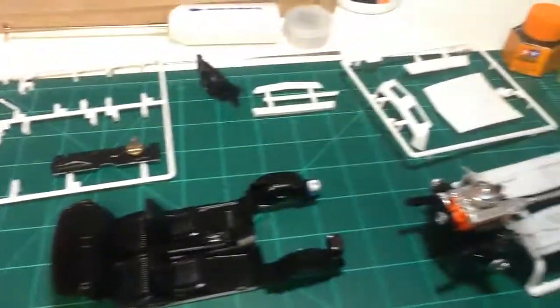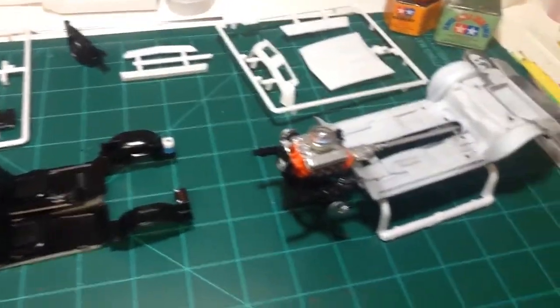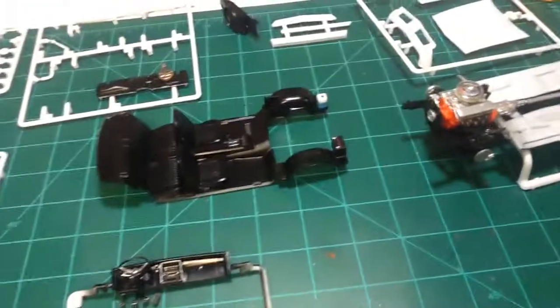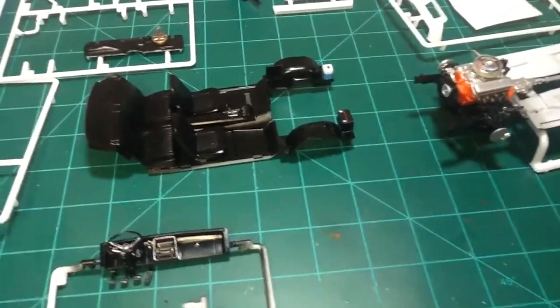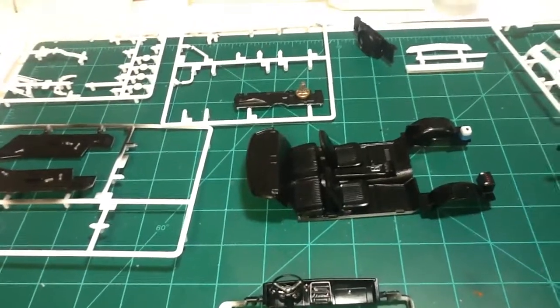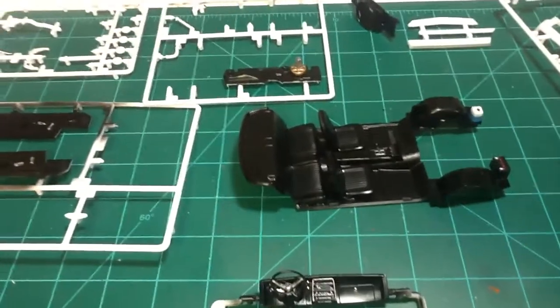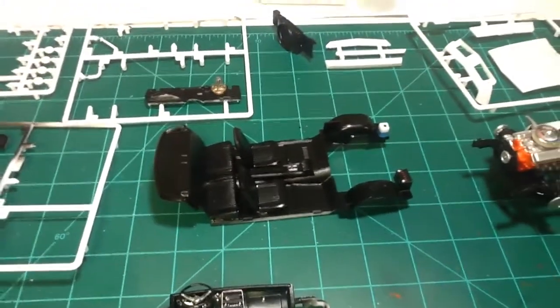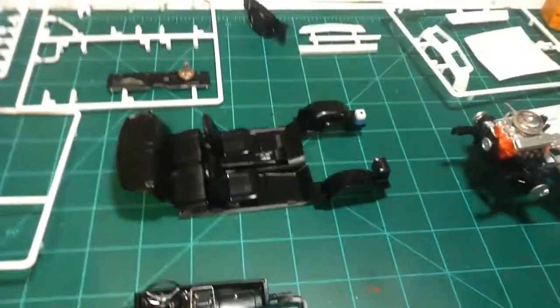Other than that, just a short little update on Project 50 Camaro, Part 2. Some more shop cards came in so I wanted to acknowledge those and appreciate it — appreciate all my subscribers. Until next time, we'll talk to you later.